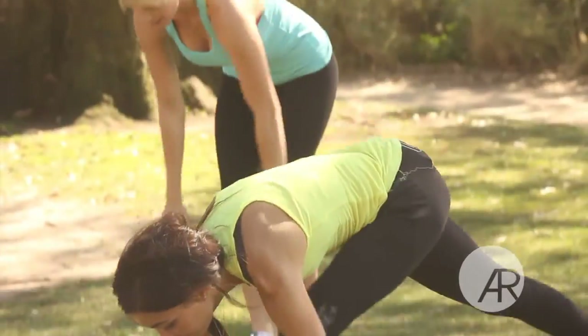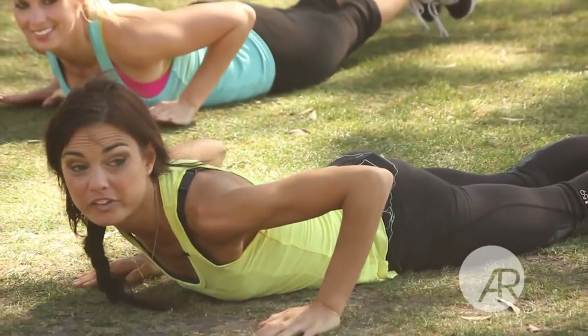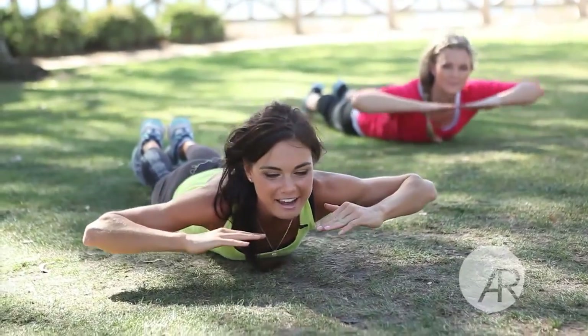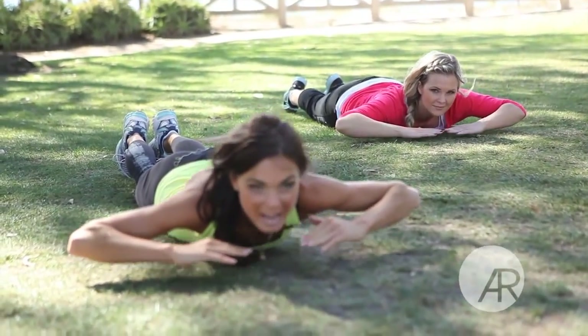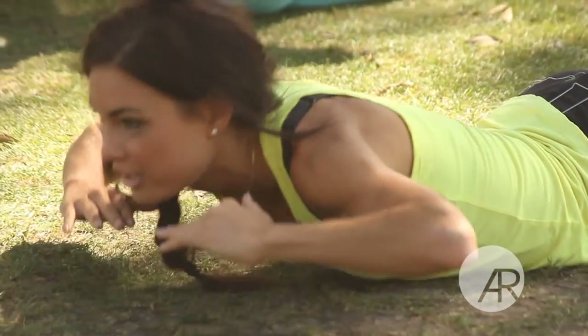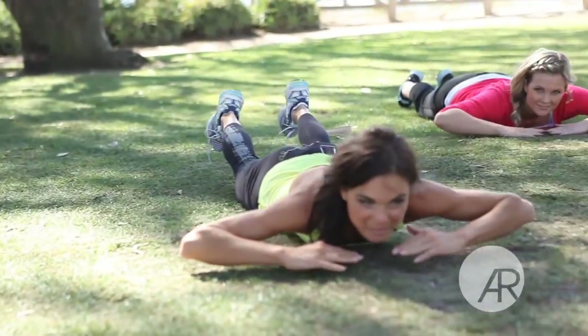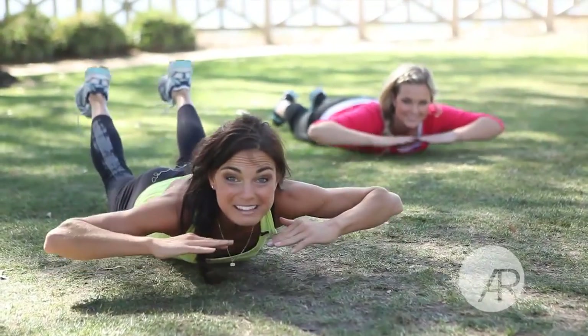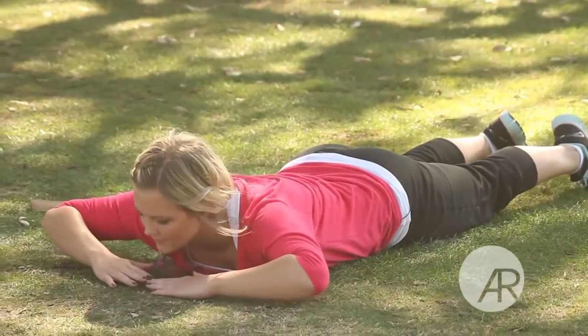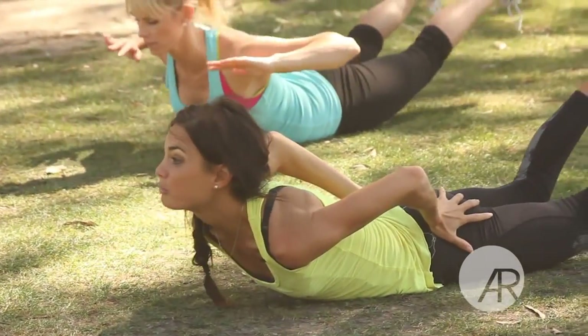Now back extensions. Come right onto your bellies — you might want a yoga mat or a towel for this if you're outside. Just extend up, lifting your chest and lower. If you want added advancement, you can lift your legs with your chest at the same time — feet and chest up together, as high as you can and back down. 25 reps. You're going to complete this series as many times as you can in 15 minutes. When you lift your toes, you can really feel it in the glute muscles.